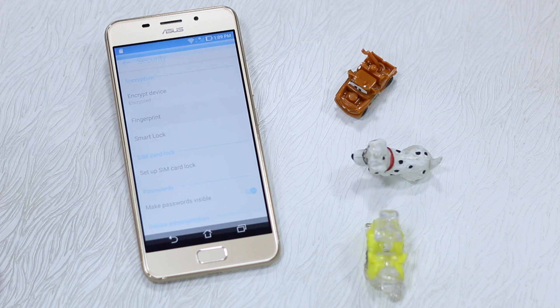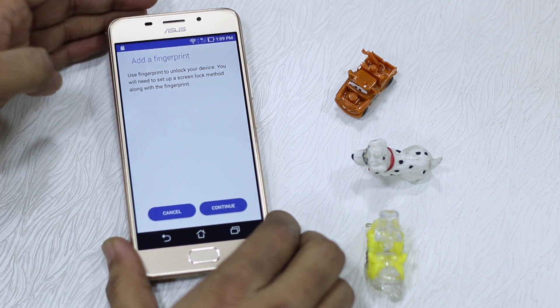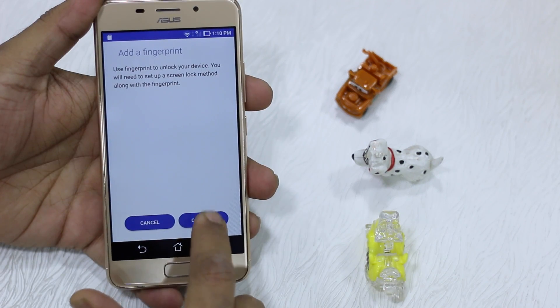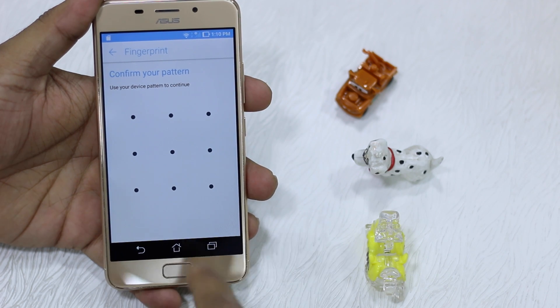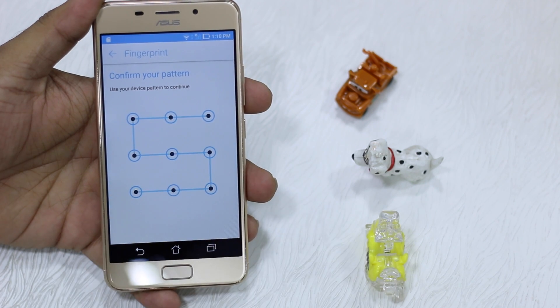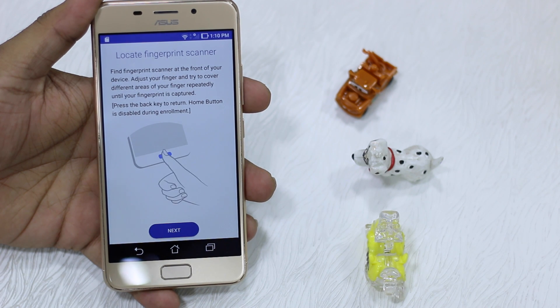Open it — it's under Security. This is the setup screen where it allows you to set up your fingerprint; you can have multiple ones. Hit Continue. You need a pattern — my pattern is already set up so I'll just draw it. You need to find the fingerprint scanner at the front of your device, adjust your finger, and try to cover different areas of your finger repeatedly until your fingerprint is captured.